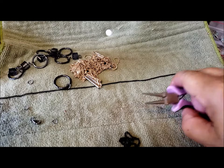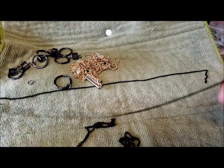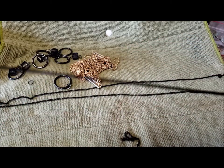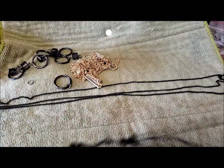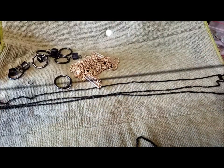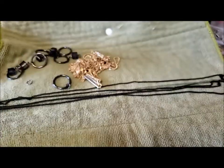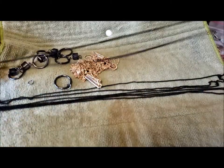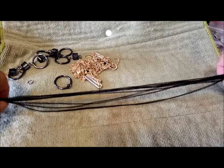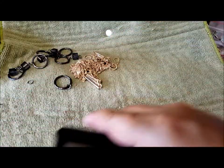So here are all the chains. I've ended up with one clasp, but that's okay. One, two, three, four, and then two that are a little more than double length — so that's lots and lots of chain for making necklaces when working with kids. I'm going to put them aside.